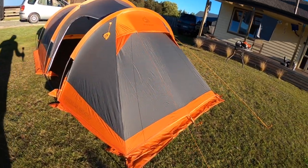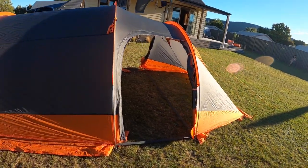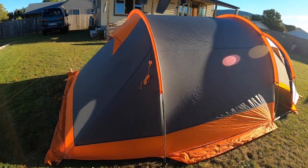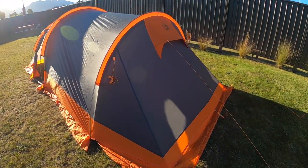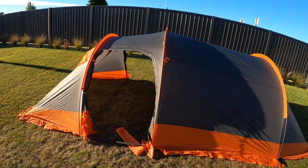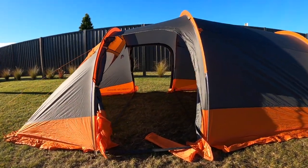When it was windy, those flaps didn't seem to blow underneath the tent either. You've got a vent on the back and a big vent on the front there as well. And then there's the double doorway.